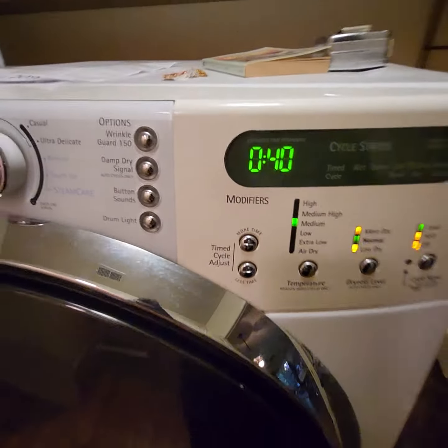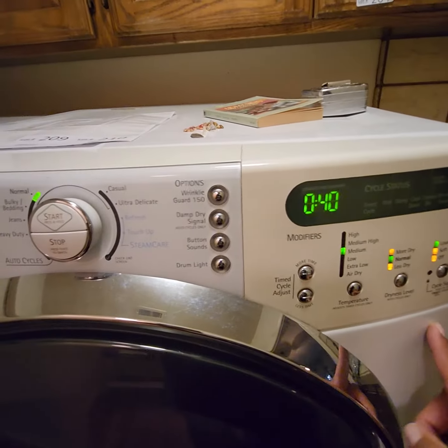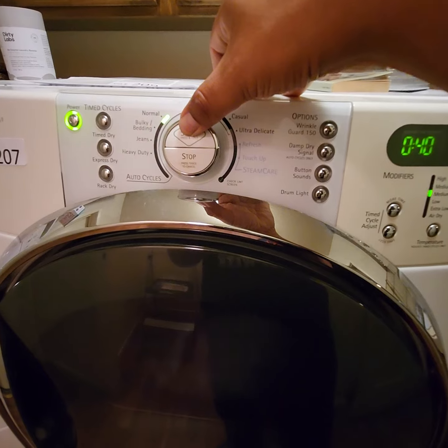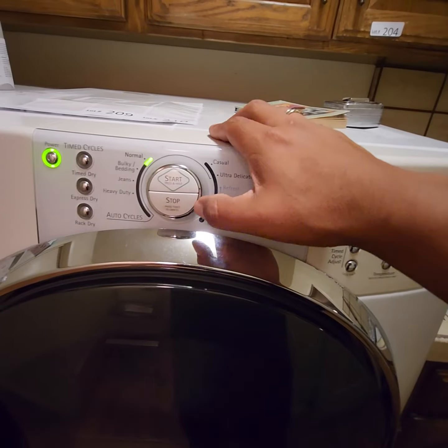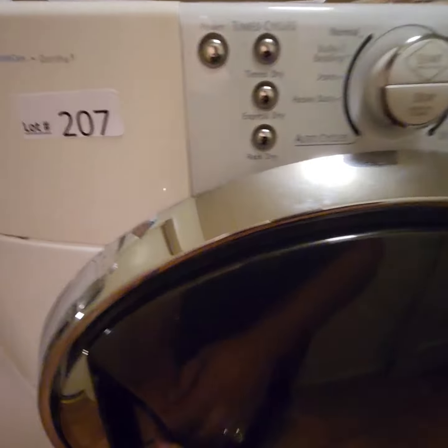It is hooked up and running, so it is a gas model. I'm going to go ahead and test it out real quick. It's already ready — you've got to press and hold to start. And there it goes. If you want to stop it, you've got to push twice, and it stops on a dime.